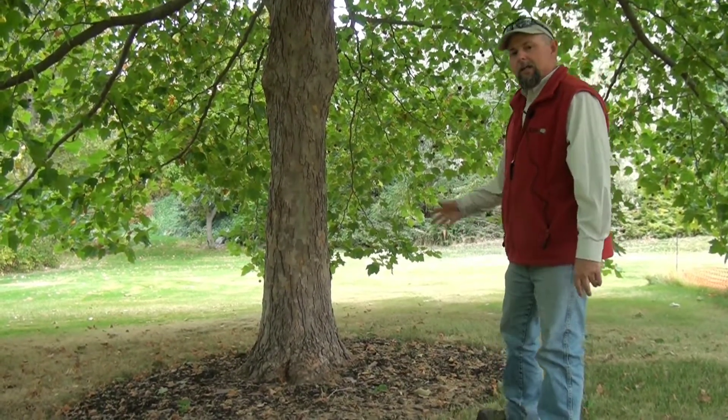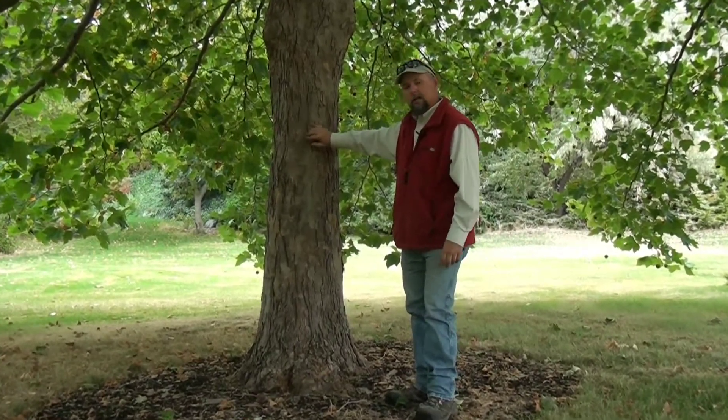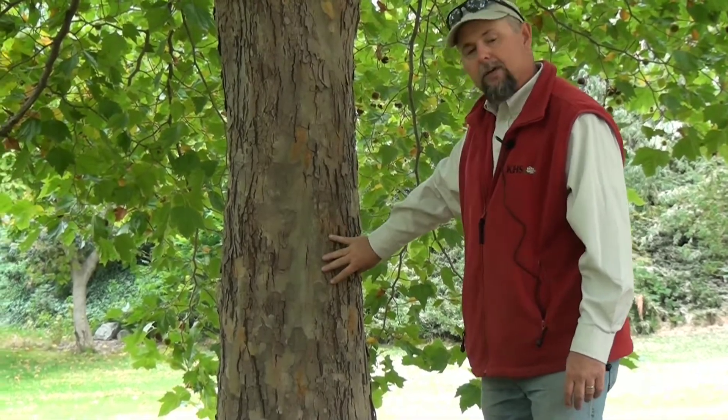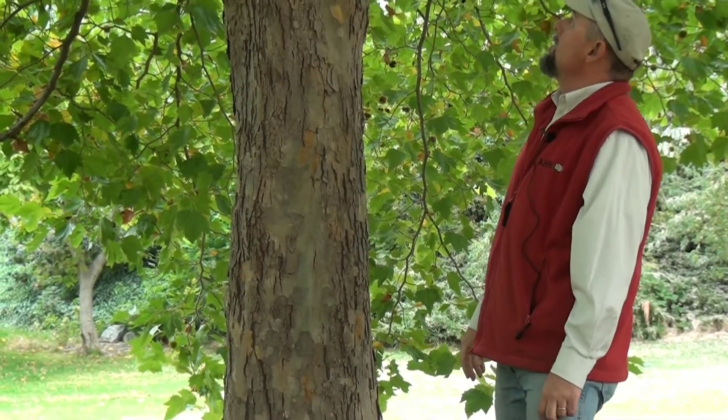It's a beautiful tree. London Plane trees are also known for their peeling bark — as they mature, they keep shedding their bark every year, and it gives them this nice mottled effect. So they actually have ornamental bark. Just a nice tree.